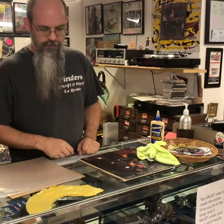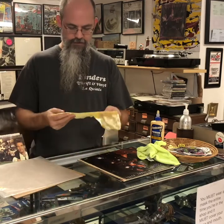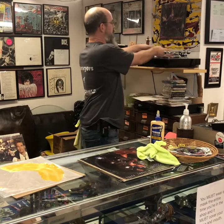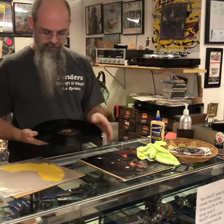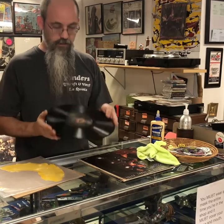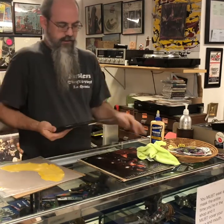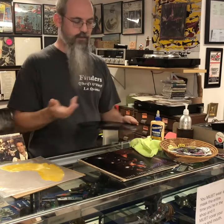Yeah, it works — there's no doubt it totally works — but it's stupid. If I ever wanted to play this record again I'd have to go in and actually clean it up, Windex it and let the residue soak off. It totally works, it's good for cleaning records, but it doesn't beat the Windex.